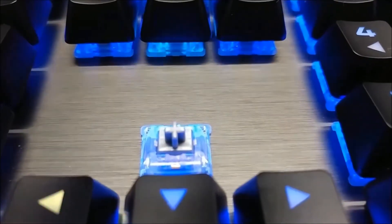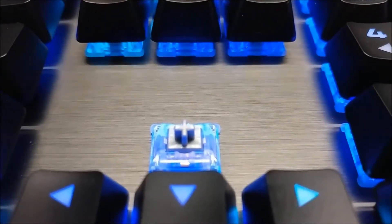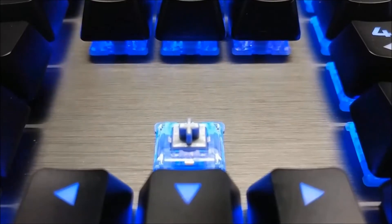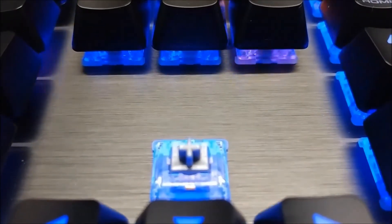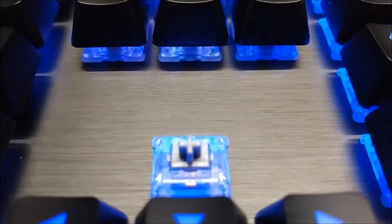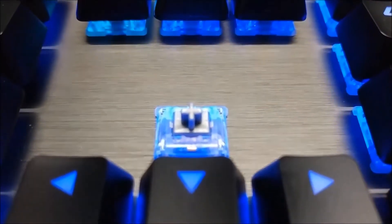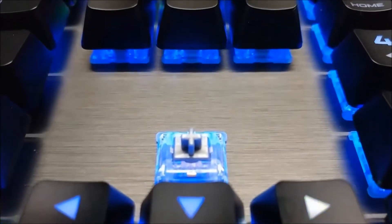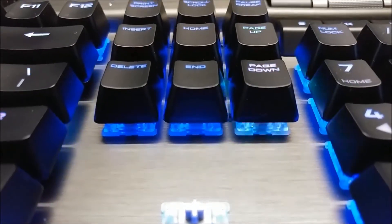This keyboard uses authentic Cherry MX switches, a proven switch rated to last the full 50 million keystrokes. The LED is placed inside the switch, providing protection for the lights when you press the keys. The switch uses a clear housing so the light shines through brightly, and I believe clear housing switches feel better than black housing switches.